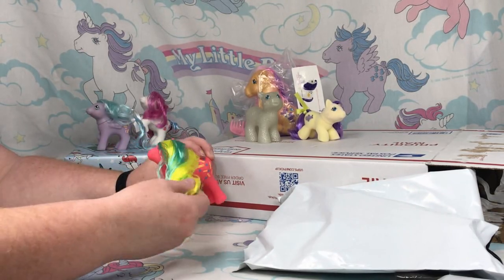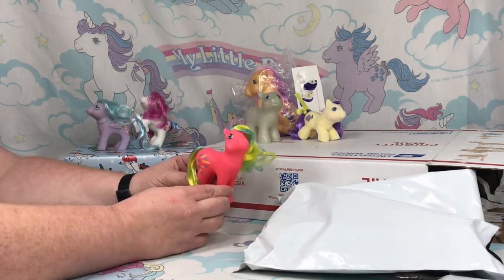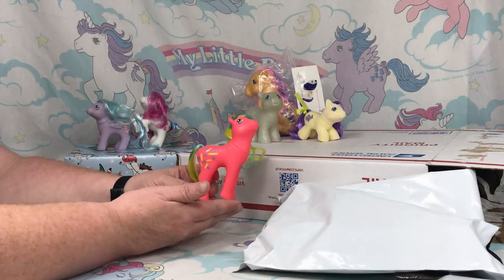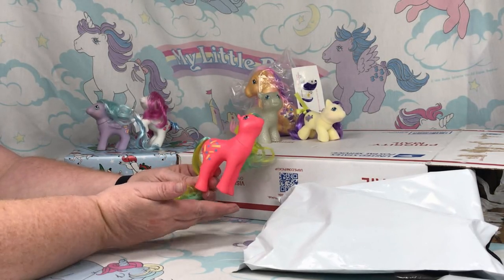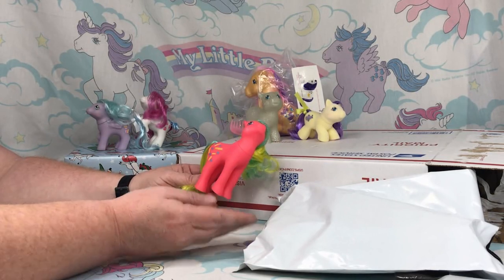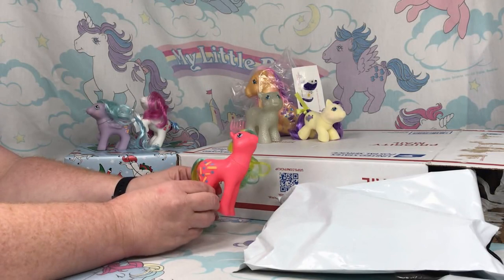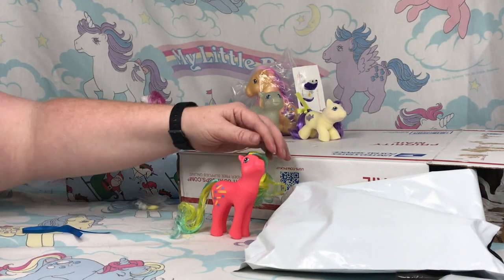This is a very neon 80s pony, so she's pretty awesome. Dibbles and Dabble were the only ponies made pretty much in a flutter pony pose — this is a flutter pony mold without the wings, and they were the only ones ever made in that special mold. There was actually one each, so these are pretty awesome and you can have a full set if you want.